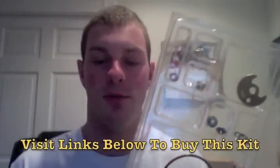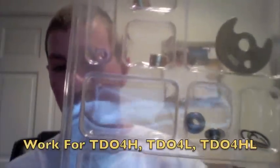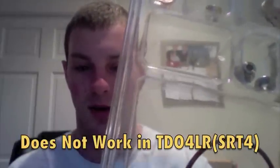Hey guys, this is Austin and I want to show you the TD-04 rebuild kit that we sell. This is an upgraded kit — it has an upgraded thrust bearing that has dual oil ports. We also have a thicker thrust collar and thrust spacer for the thrust collar.